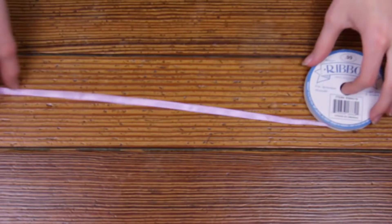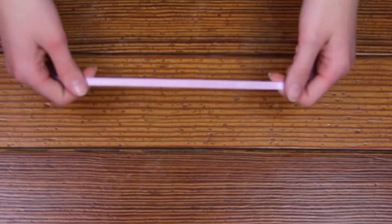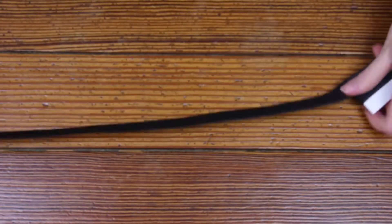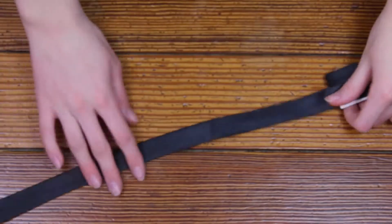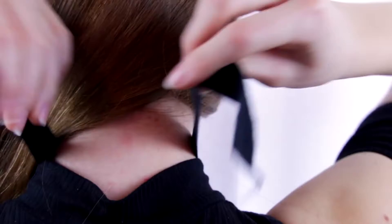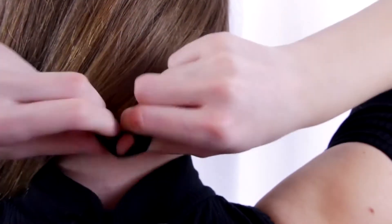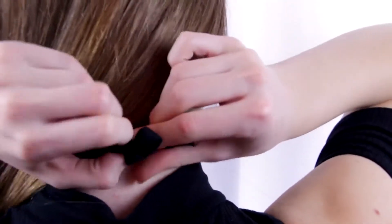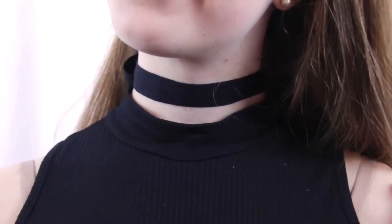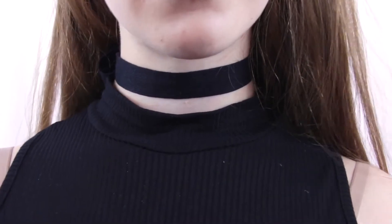For this next hack, all you will need is some ribbon — you're going to cut off a piece that fits around your neck because we're making a choker. I used this black ribbon and cut some off, then wrapped it around my neck and tied a simple bow in the back. You can put your hair over it and people will actually think there's a clasp. You can cut different pieces in different thicknesses and colors and switch it out every day.